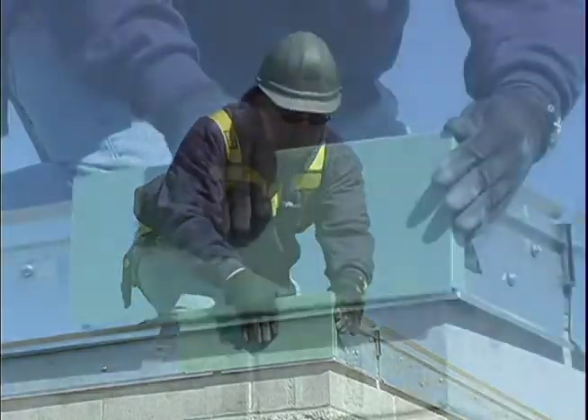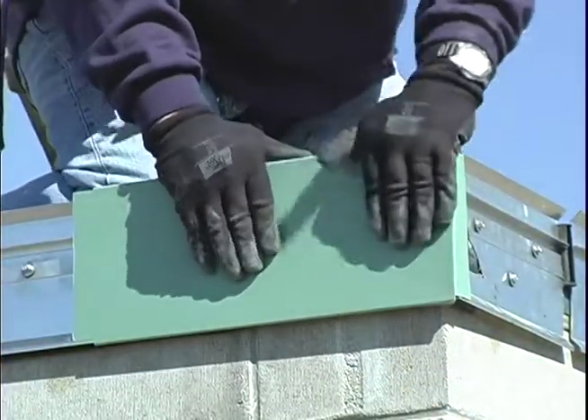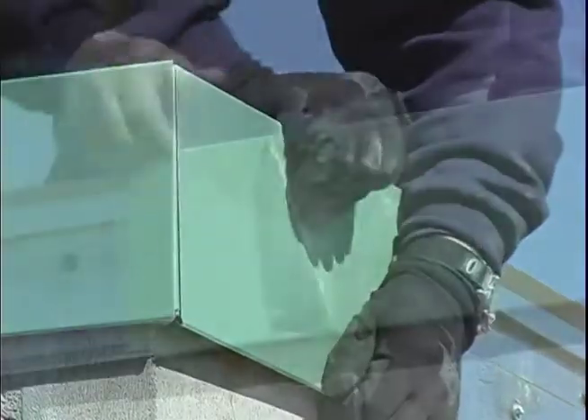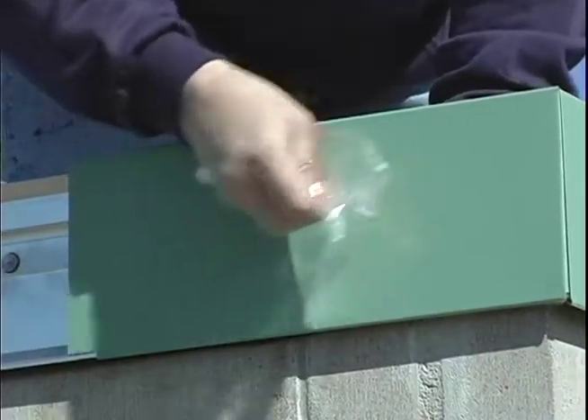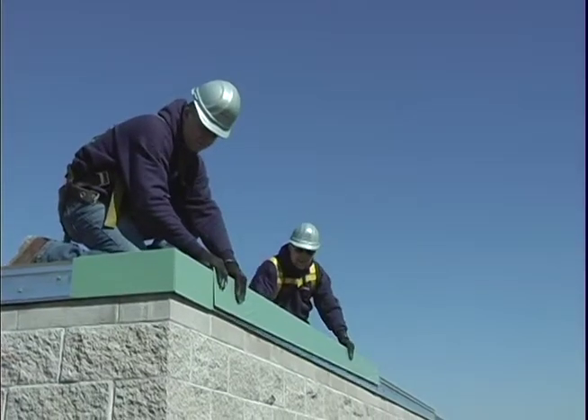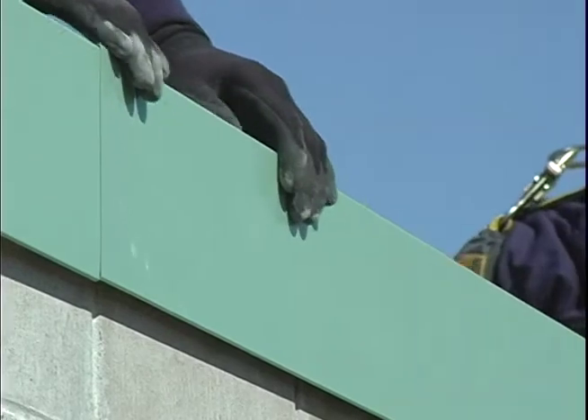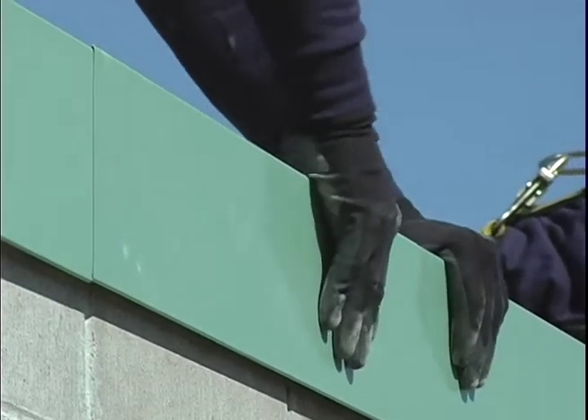Next, snap on the miter cover piece with the 90-degree tab, followed by the miter cover without the tab. Remember to remove the protective masking from the cover. Lapping the fascia covers approximately 1 inch at the provided notches, snap on the cover, installing from right to left.